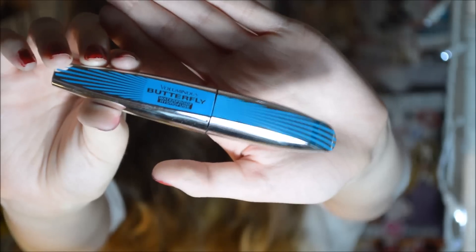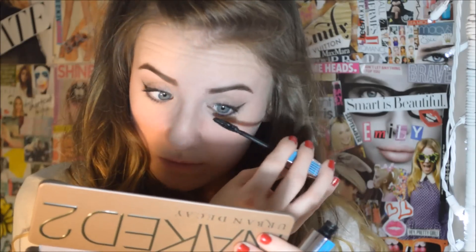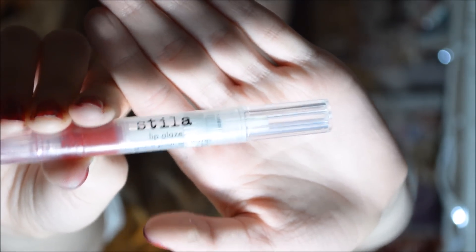Using a gel liner is easier to control if you're doing a cat eye, and it's easier to clean up with just a wet Q-tip. For mascara, I'm applying the L'Oreal Paris Voluminous Butterfly Mascara in black. For my lips, I'm using the Kate Moss Rimmel London Lip Shade in 104, and on top of that I'm using the Stella Lip Glaze in the color Candy Apple.